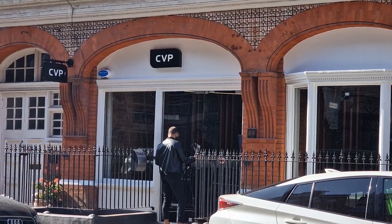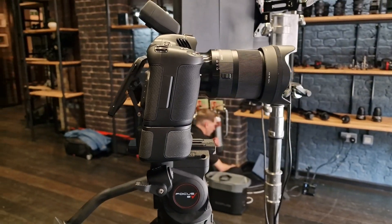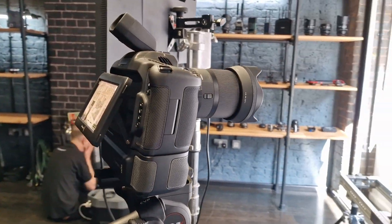I've been invited down by CVP on Great Titchfield Street, at their showroom, to check out the new Blackmagic Pocket Cinema Camera 6K. I think it's an interesting camera — it's very small and packs a lot of features from some of the bigger cameras we use, especially the Ursa 12K. So we're going to go take a look and see what it's all about.